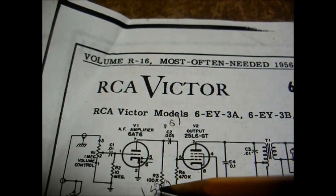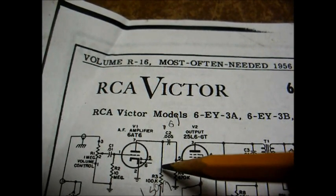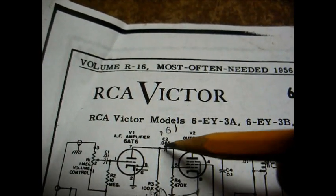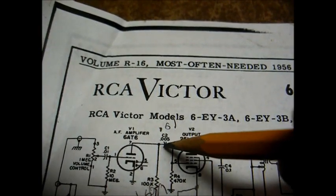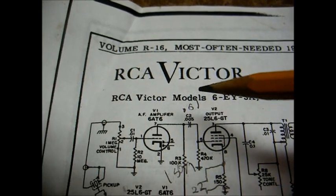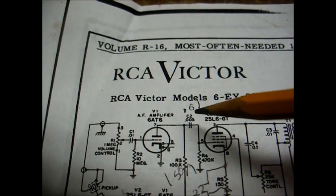The 100k-ohm resistor in the plate supply to the 6AT6 — I went with 150k. That's not critical; I've seen those resistors as high as 470k-ohm. The plate-to-grid coupling capacitor was originally a .005 — I went with a .01. Again, not critical.